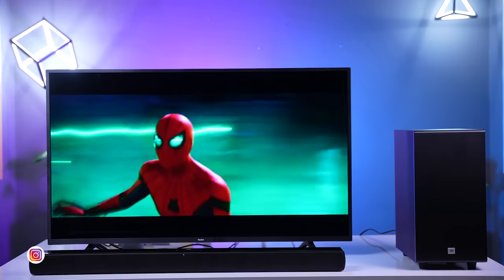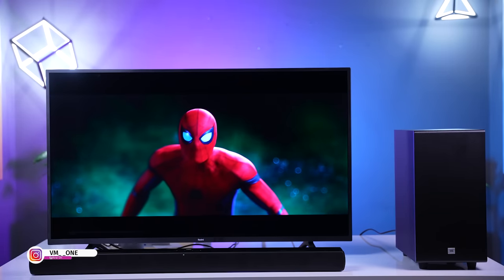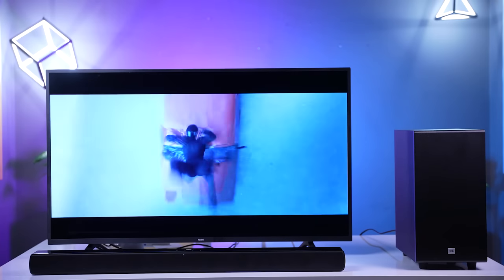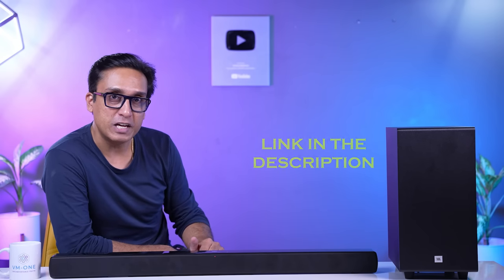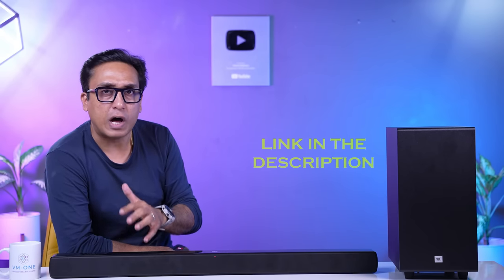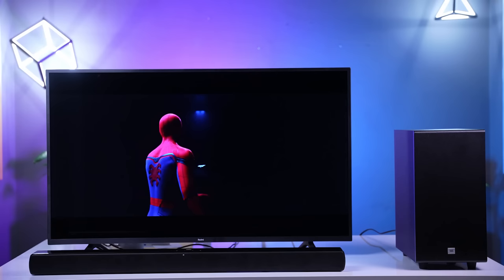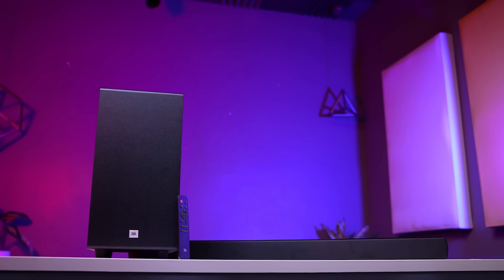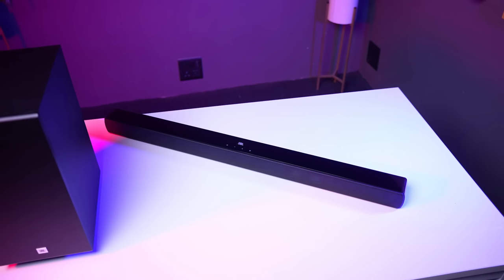Listen to this soundbar playing a movie clip. Due to copyright reasons, I can't show this movie scene for too long, but the audio files are included in the description box. When you listen, the two full-range drivers and tweeters make it feel like the sound is coming from different places — that is what Dolby Atmos is all about.